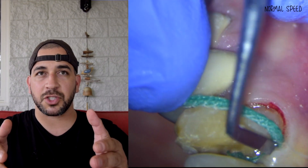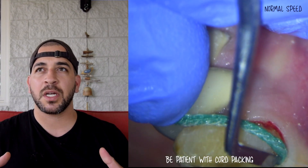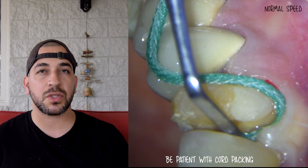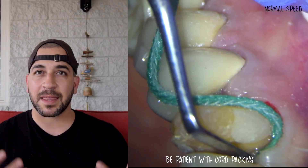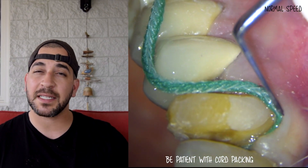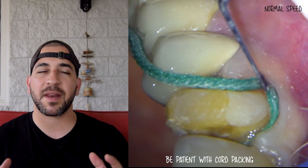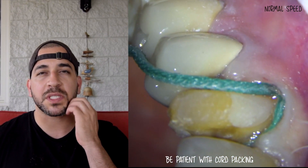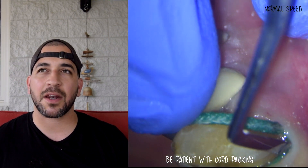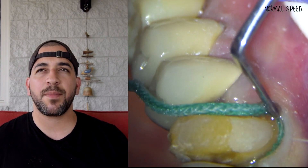I place the cord now for two reasons. Number one, as I place the cord the gingiva around the tooth pushes out of the way, and you'd be surprised how much tooth structure you'll see and are able to prep once you move that tissue out of the way. Sometimes you can get two or even three millimeters of extra length for added retention — this really helps with teeth that have short clinical crown lengths, like second molars in the back. I'm still a believer in mechanical retention to support a stable crown for as long as possible.